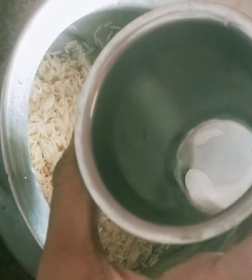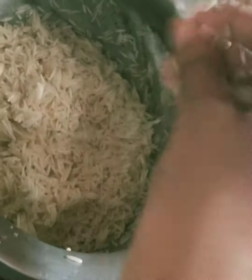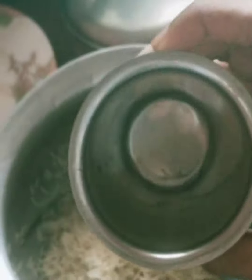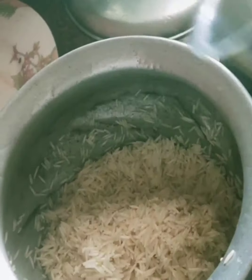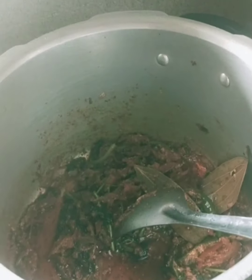Pour 2 cups of rice using this size tumbler. For 2 cups of rice, pour 4 cups of rice using this size tumbler.